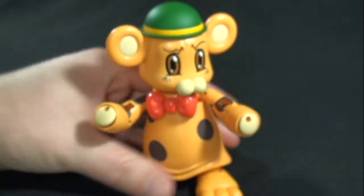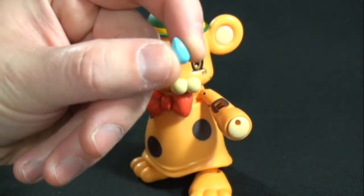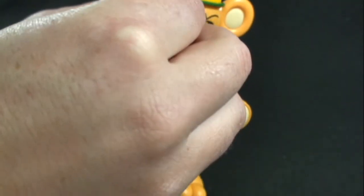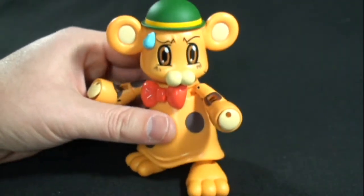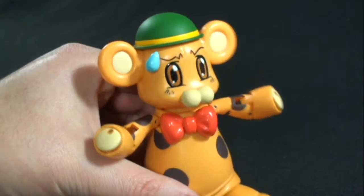A really cool accessory piece is this expressive little sweat mark, or whatever you want to call it, which is really cool. It's got a magnet, so you can put it anywhere on his face. I thought that was a really neat idea by Bandai — so now he's got that look like he just got in trouble with Konami and she's about to smack him or something. Really nice.